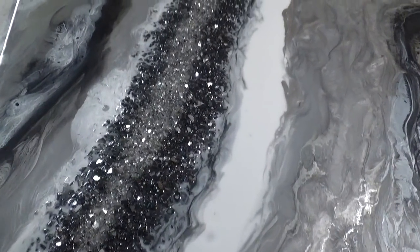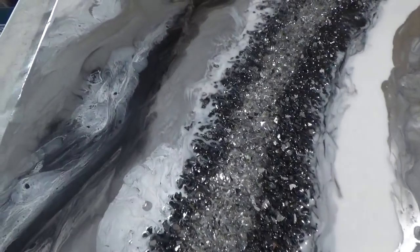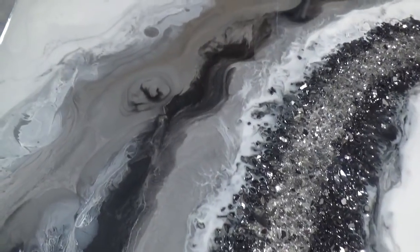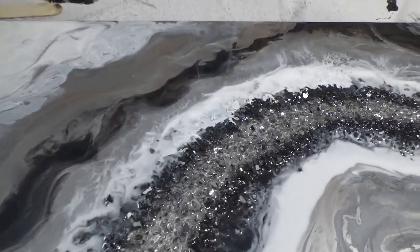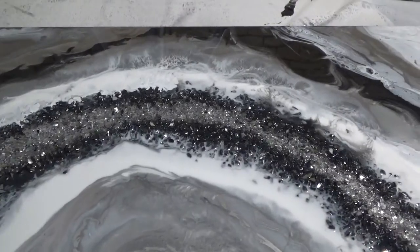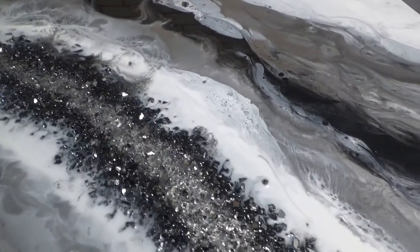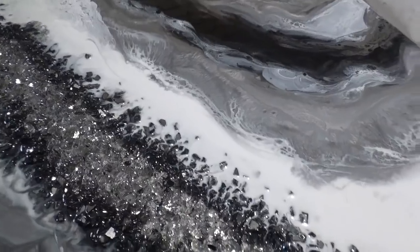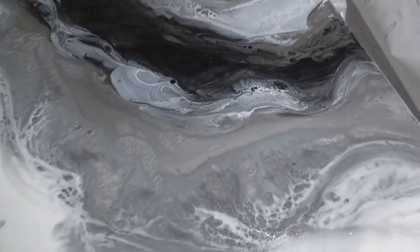Hello and welcome to Sue Finley Designs. Today's video is going to look at how I created this piece using crushed glass, resin, spray paint, and mineral turpentine. It will show you how I created the lacing and the different effects between the colours, and give you a rundown on how I apply spray paint to the resin and how I use it to add highlights at the end of the pour.